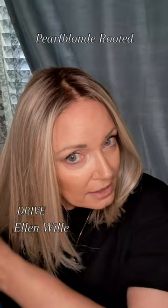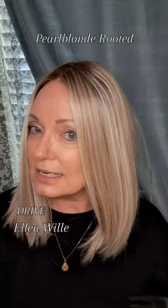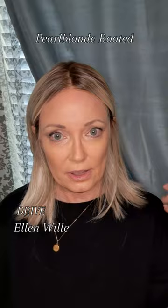This weighs in at 4.5 ounces, so it is super lightweight. If you're looking for that low density — I always get asked what's the lowest density — I would say this ranks as one of the lowest realistic wigs that you can get. You're going to be able to put it behind your ear just like that, super easy and so real.